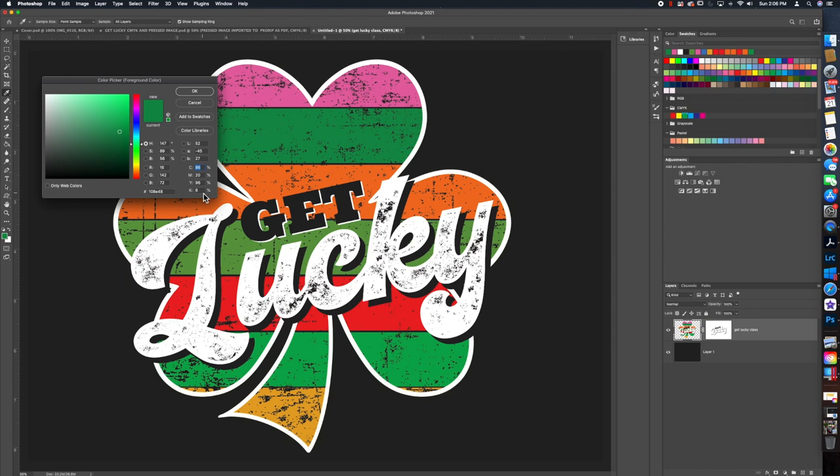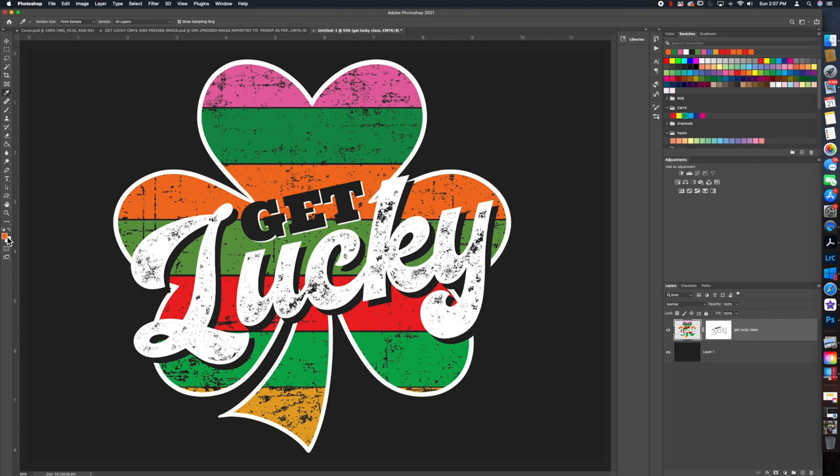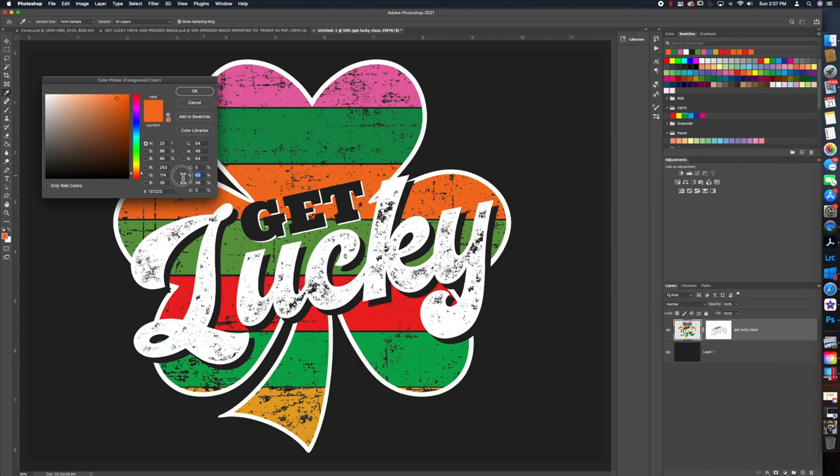There's some black in the green — it's probably okay but we can set that to zero. You don't want to go really dark; you choose depending on what color you want. Now let's check the orange. I know this orange is supposed to be M70 and Y100, so it's close but not quite right. We're going to change that to 70 magenta and 100 yellow.